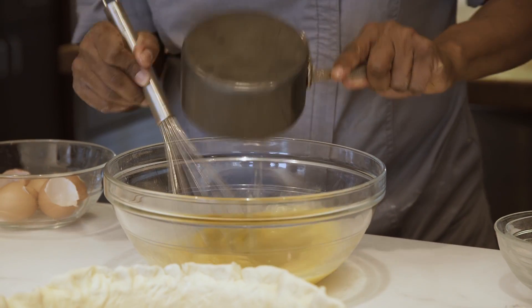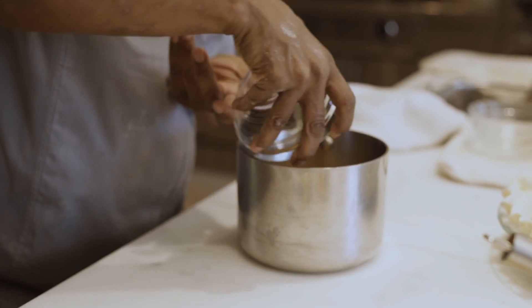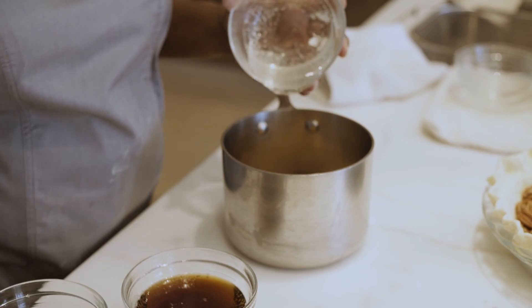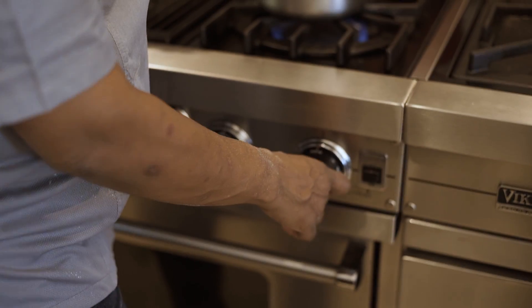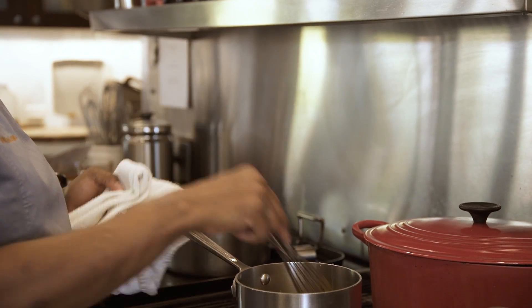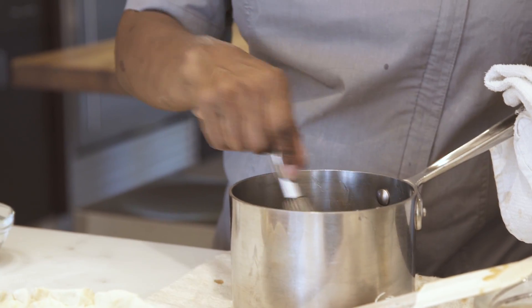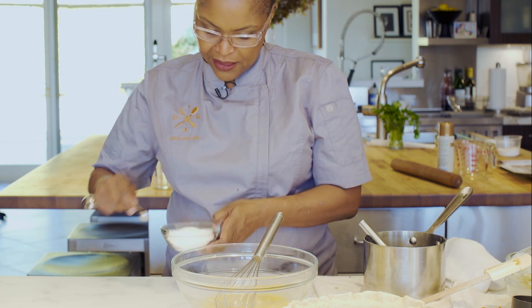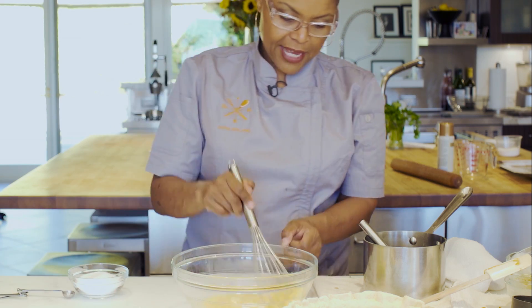Next, in the pot: brown sugar, light corn syrup, dark corn syrup. Then we're gonna go to the stove and bring this to a boil. Off the heat, we're gonna add the bourbon and let that cool down a little bit. Then add it into the egg mixture, along with a half teaspoon of salt.